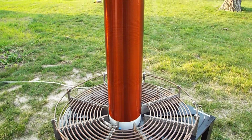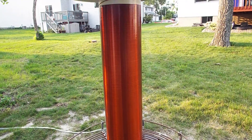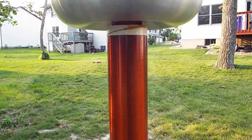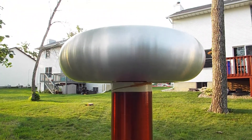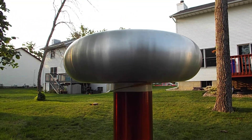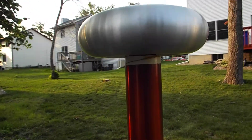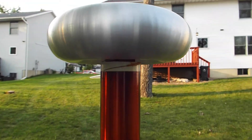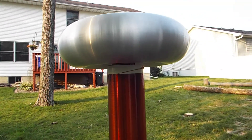Moving up to the secondary coil — it's about a little over 1,000 turns of 22 gauge wire. Then we get to the toroid on top. This is a 30 by 8 toroid, spun aluminum — very nice and very smooth, so you don't get any point discharges.